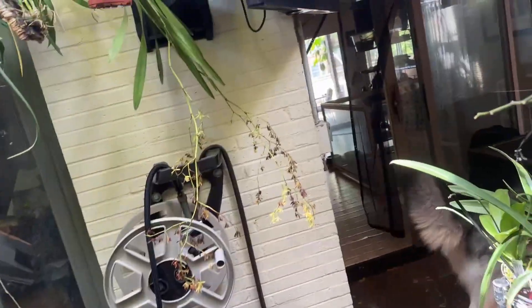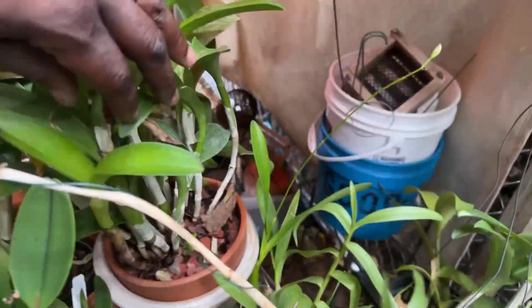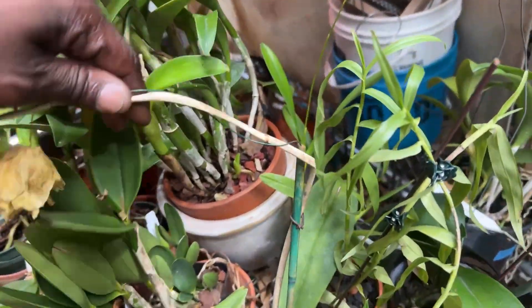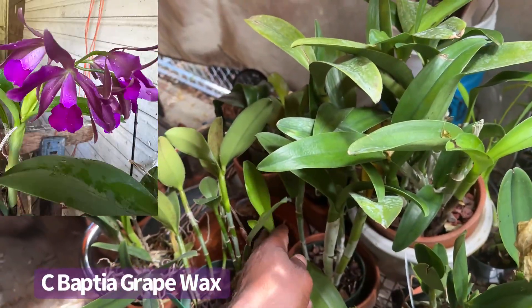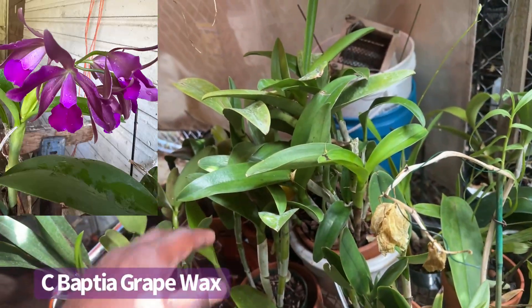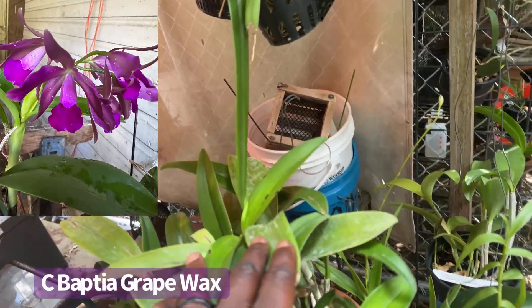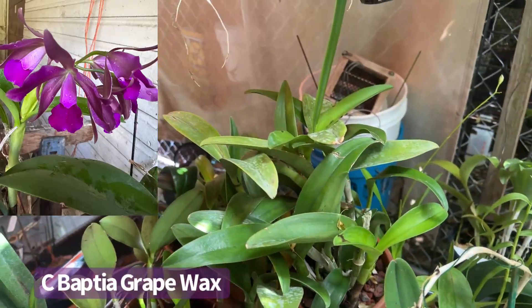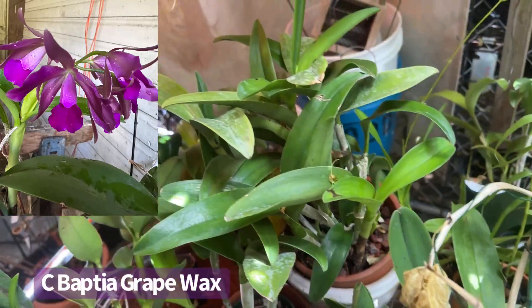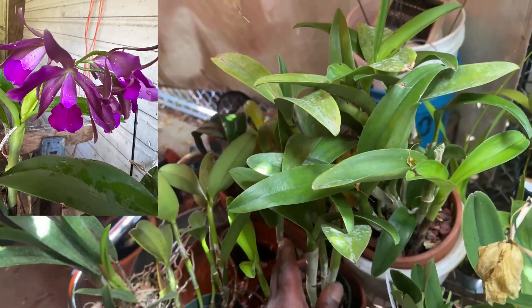What I'm most excited about out here — I've been paying close attention to this plant right here, which is a Baptia Grape Wax. It's a primary cross between Cattleya guttata and Cattleya borgesiana, both of which are Brazilian species that are very tall bifoliate types.